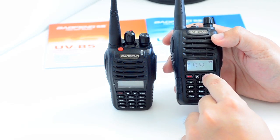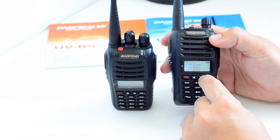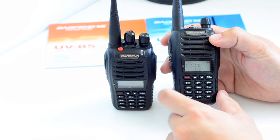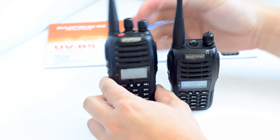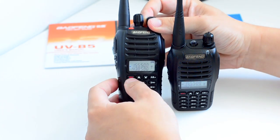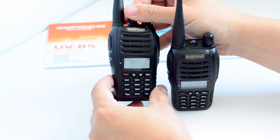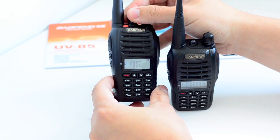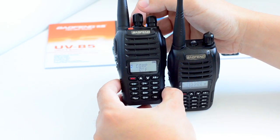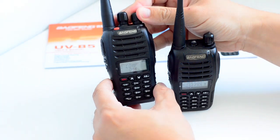Without the dial you have to use the up and down buttons to change frequency, step, squelch, and mode. There are 29 menu options on the B6, and on the B5 you can use the dial. Again you have 29 menu options, so there isn't any difference as far as the software is concerned.